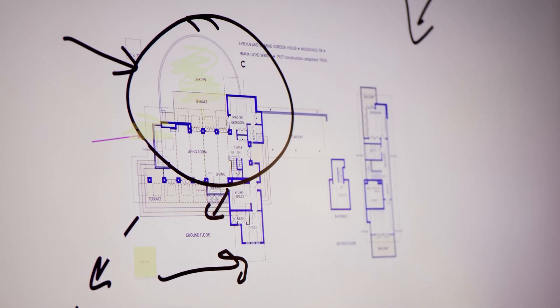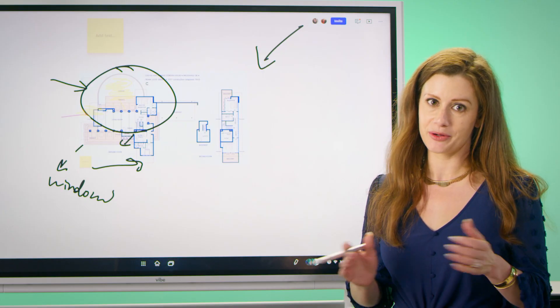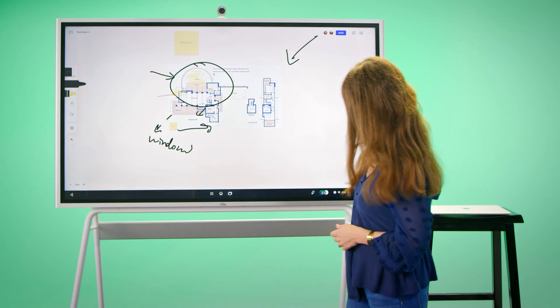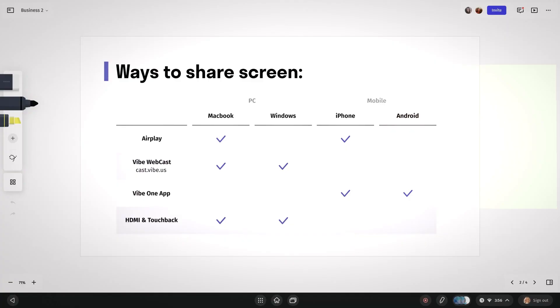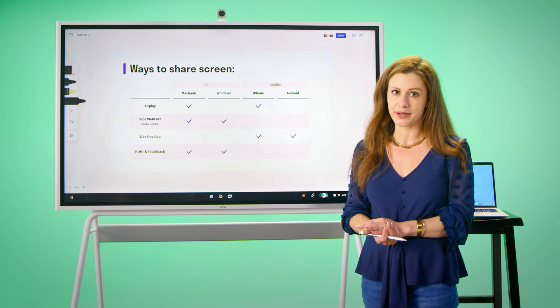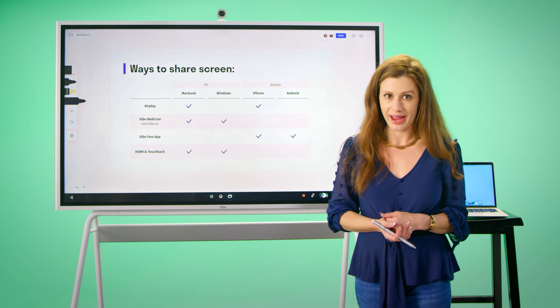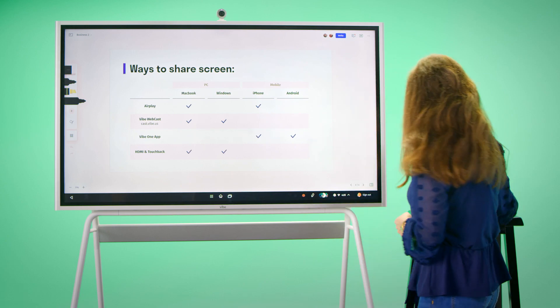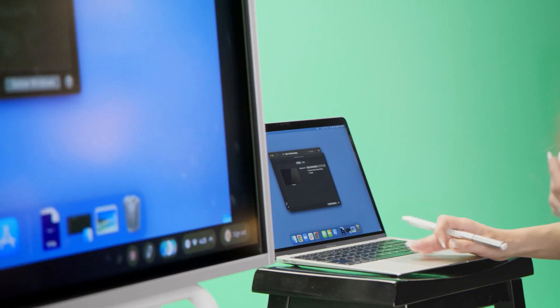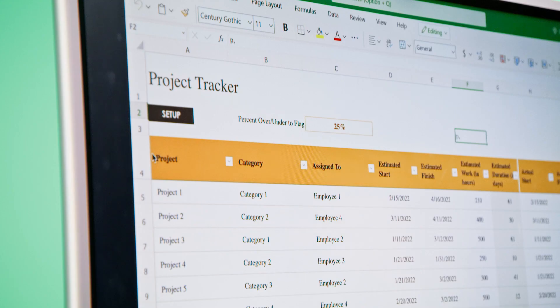We're also able to record our sessions, so we can share that information with our team right away. One of the benefits of the board is we can also share our screen from any phone, tablet, or computer via Screencast, AirPlay, or a direct HDMI connection — this will work on any device you have. Let's go ahead and connect to AirPlay on my computer here, and we're able to review everything from my computer wirelessly on the board.